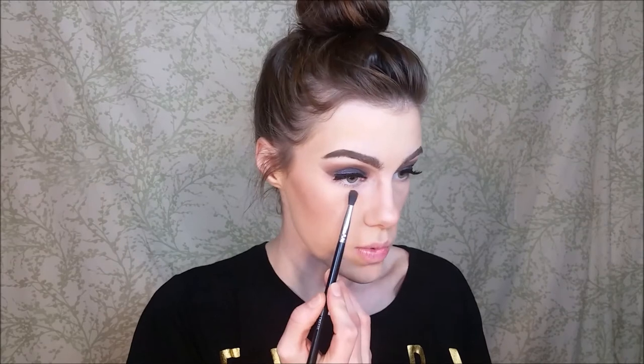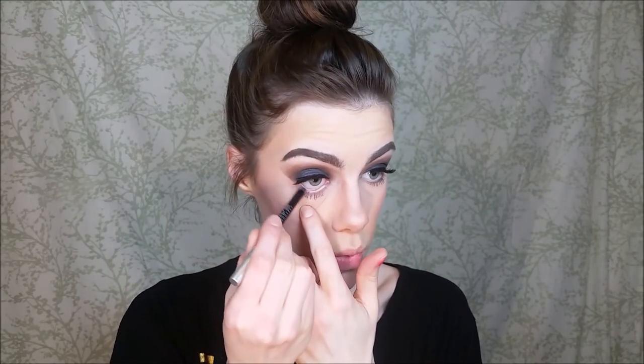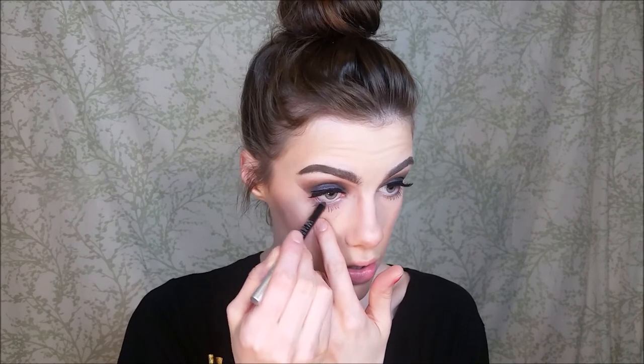I'm just going to go ahead and complete my eye look on my bottom line — I was waiting to do that until after I did this. Today I was using my Part Double Beauty palette and a few eyeshadows from ColourPop. Now I'm going to take some It Cosmetics Hello Lashes mascara and do my bottom lashes. Then I'm going to line my waterline with my 24/7 Eye Pencil from Urban Decay in the color Zero.